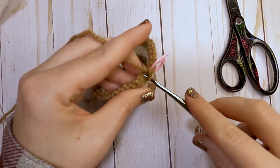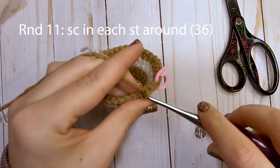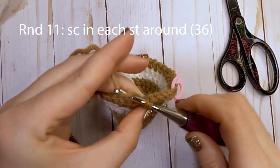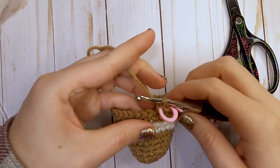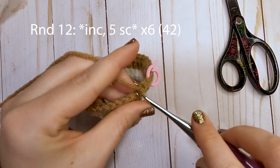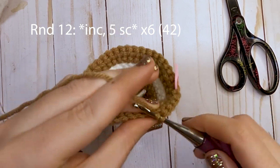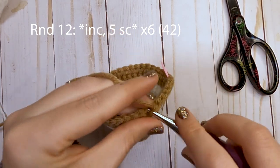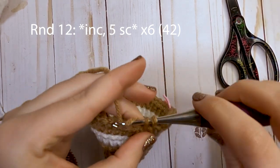Moving on to round eleven, just put one single crochet in each stitch around — that gives you a total of 36 single crochets. For round twelve, our last increase round, start with an increase in the first stitch and then make five single crochets. Repeat that pattern around — increase, then five single crochets. At the end of round twelve you'll have a total of 42 single crochets.